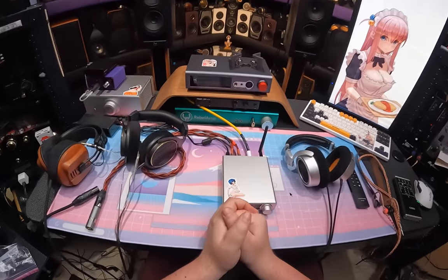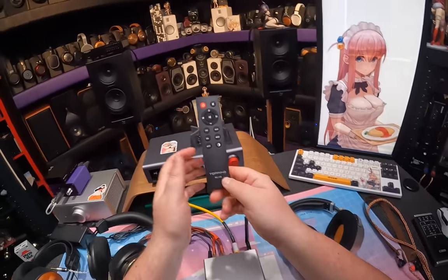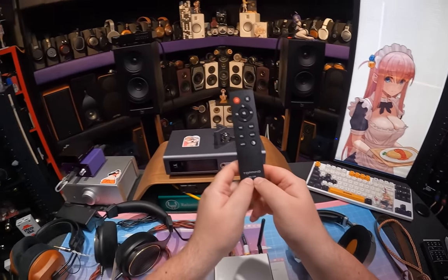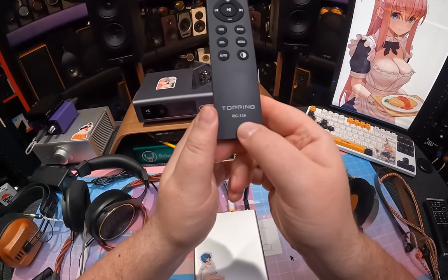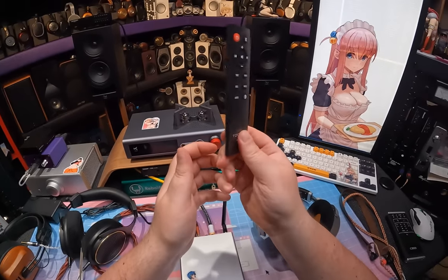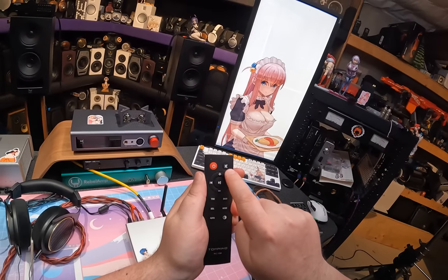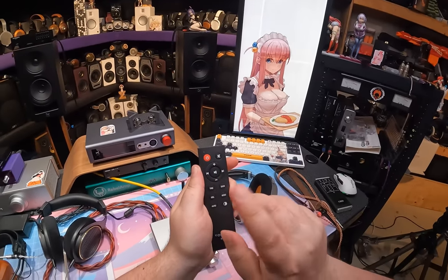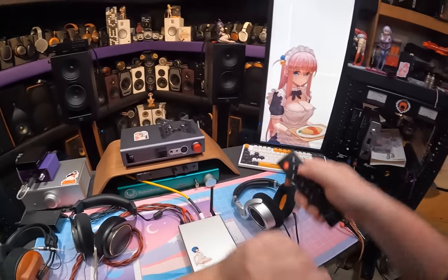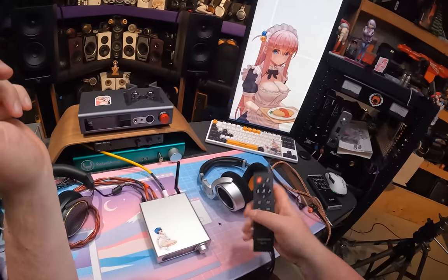Here's the remote control. Topping remotes usually take 15A or 16A batteries, but this one needs a 13A - never even heard of that. You get power, mute, up/down volume. Play, pause, next, and last track buttons are for Bluetooth - so when your phone is connected you can control track playback from the remote through this unit.